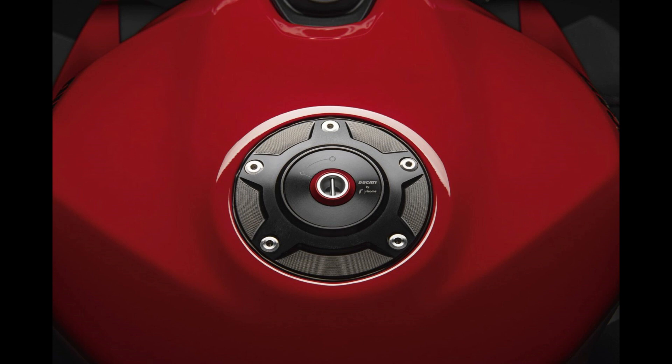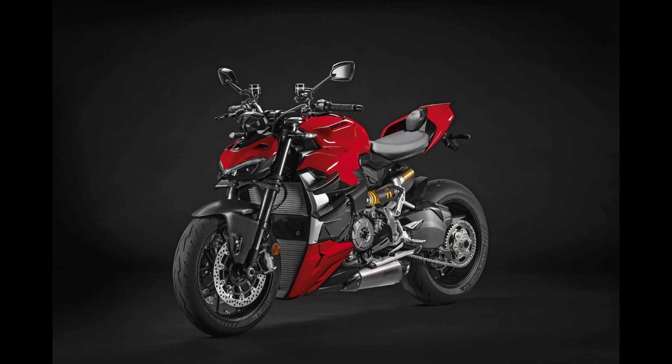In conclusion, the Ducati Streetfighter V2 is a masterpiece of engineering and design. It's perfect for those who want a blend of sportiness and elegance in their ride. Whether you're hitting the track or enjoying a spirited ride on the open road, this bike offers an unparalleled experience. So what are you waiting for? Head to your local Ducati dealer to learn more, or better yet, schedule a test ride and experience the Streetfighter V2 for yourself. Trust me, you won't be disappointed.